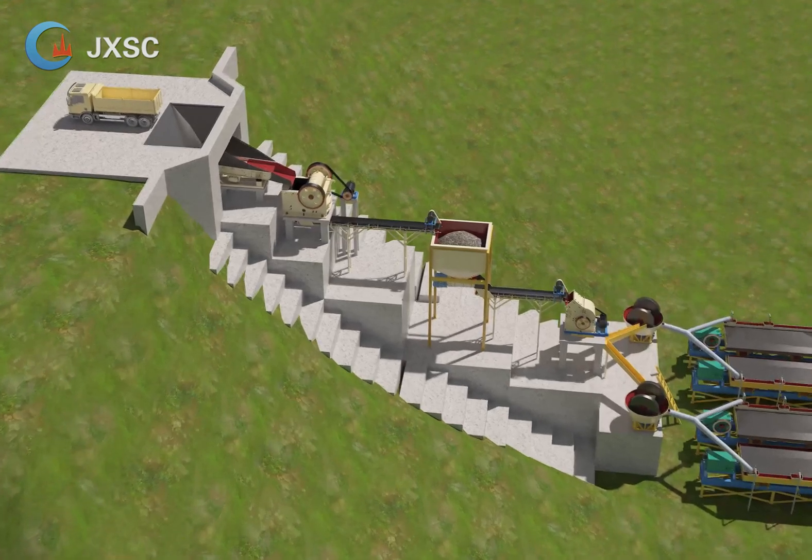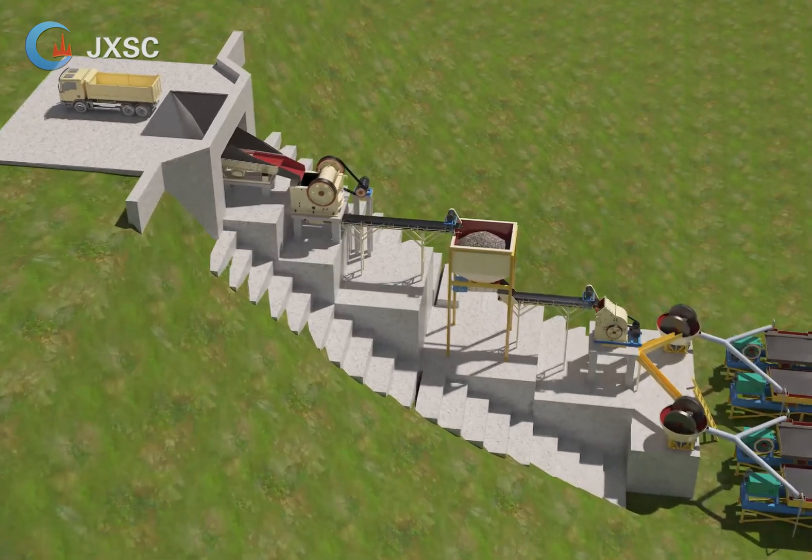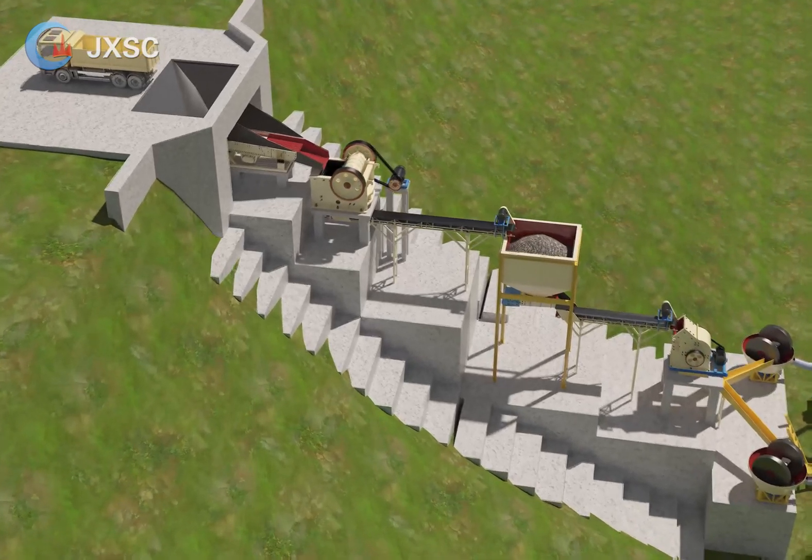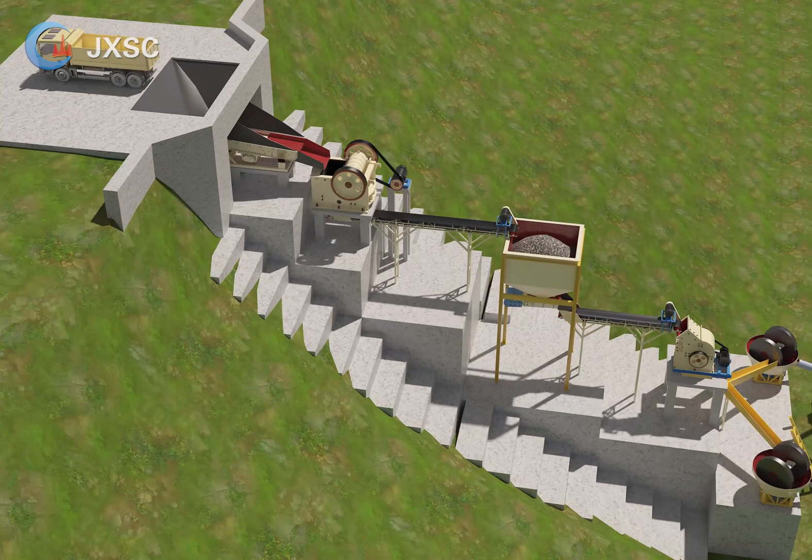1. Hopper plus vibration feeder. Raw materials will feed into the hopper by truck or excavator as you want. Then the materials will feed into the jaw crusher by the vibration feeder automatically.